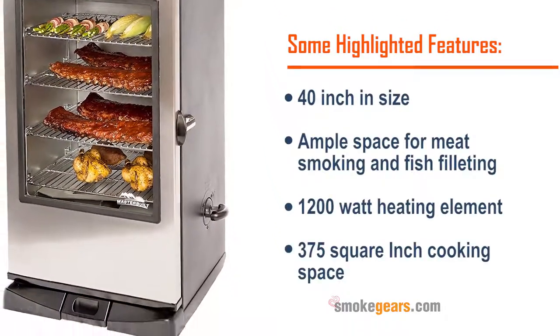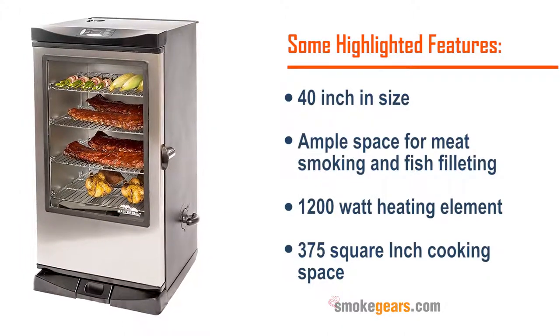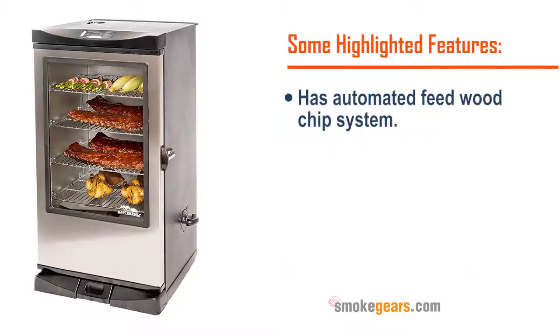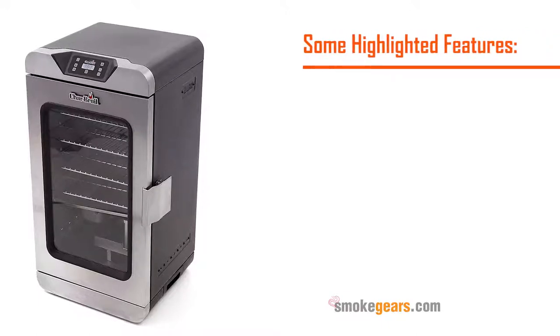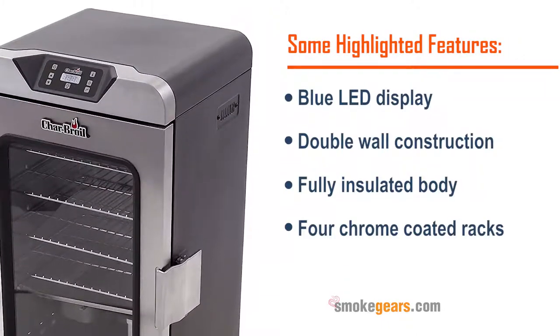Number four: Masterbuilt 20075315 front controller smoker. Highlighted features: 40 inches in size, ample space for meat smoking and fish filleting, 1,200 watt heating element, 375 square inch cooking space, has automated feed wood chip system.